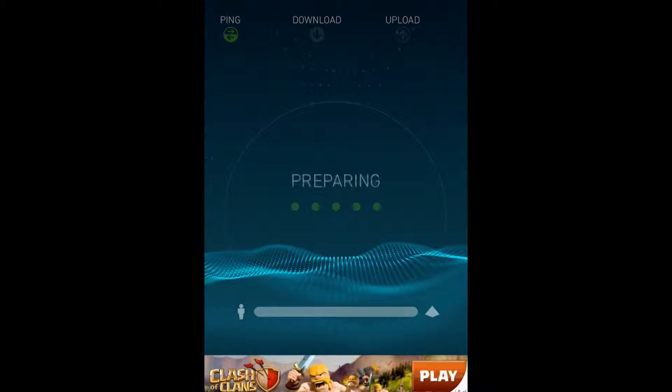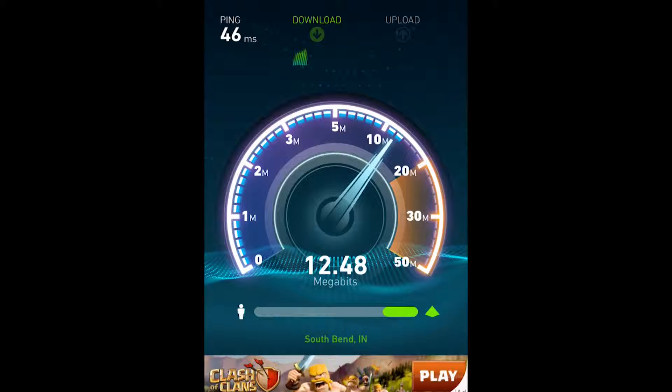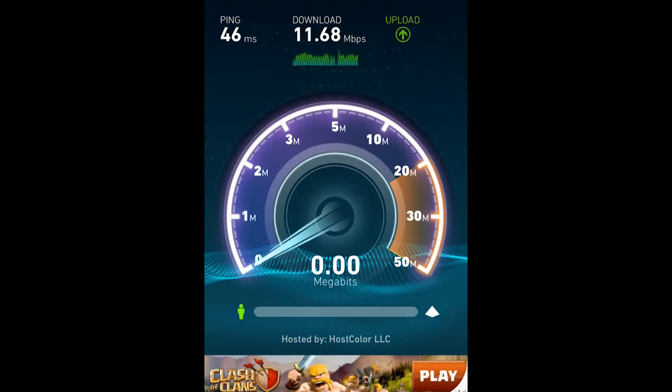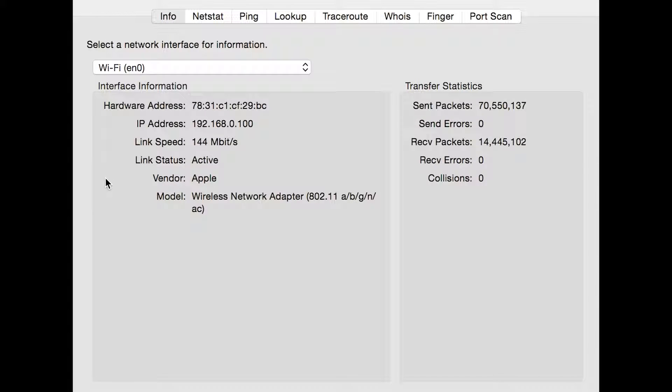This is the iPhone 6 connected to the TP-Link router speed test. Definitely a little bit more sluggish than the Airport for the phone here. The link speed with the MacBook Pro connected to the TP-Link router is significantly slower at 144 MB per second.